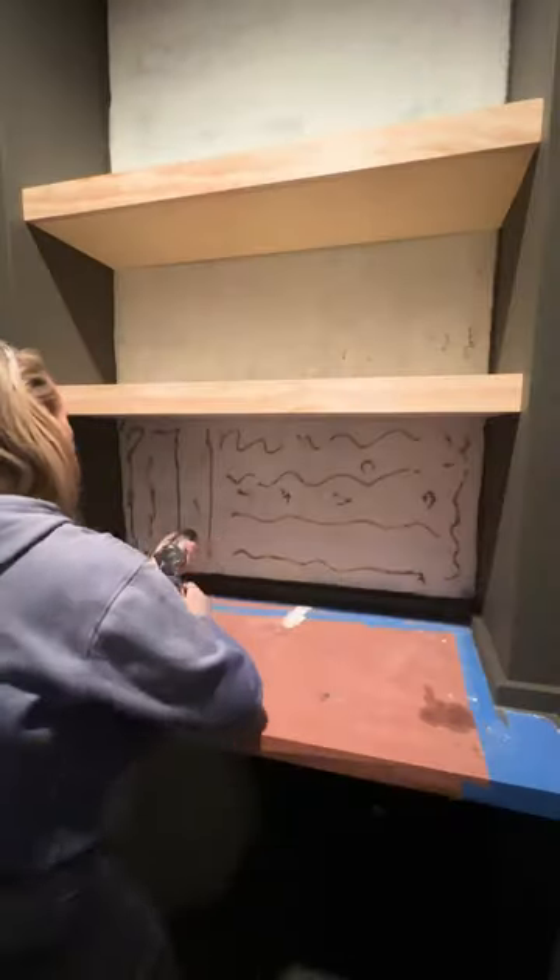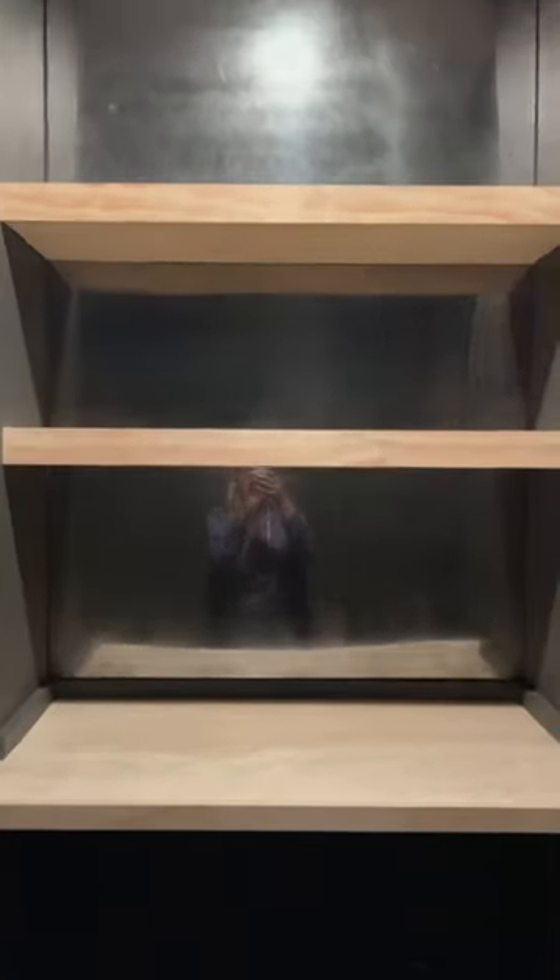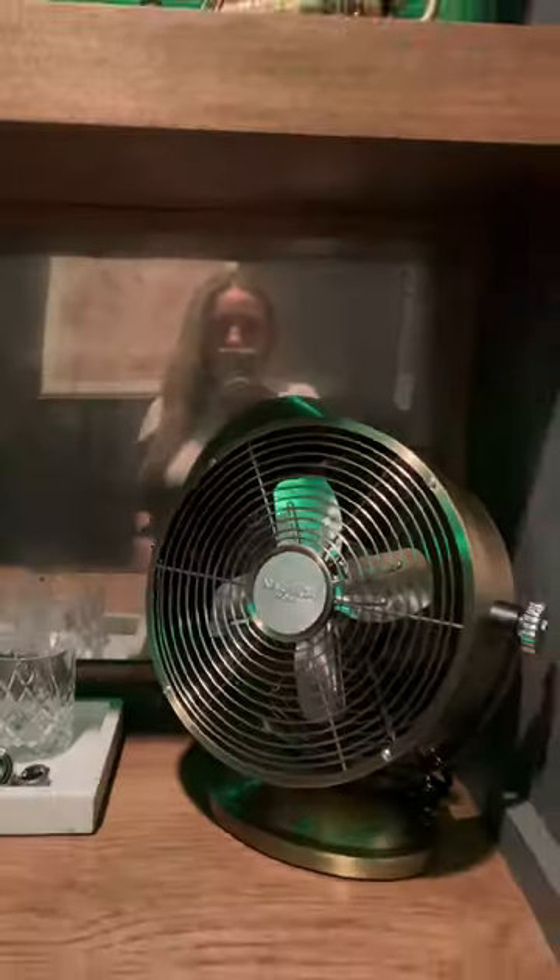Then I used some adhesive to attach the foam mirrors to the wall. I've used this technique before to make antique bells for Christmas and I love the look. It added a stunning vintage mirror look I was going for, to make this tiny room look a little bigger and more mysterious.